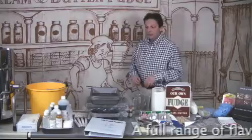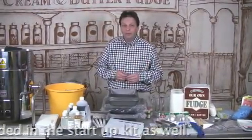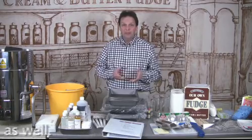And finally, you receive 150 kilos of fudge mix. This will enable you to recover about three quarters of your start-up cost when you make the fudge up and sell it.